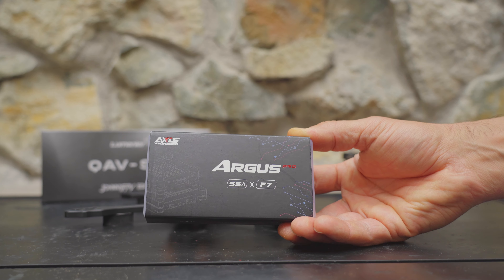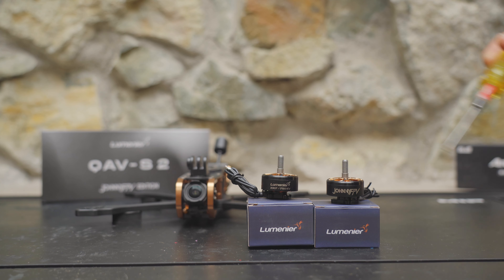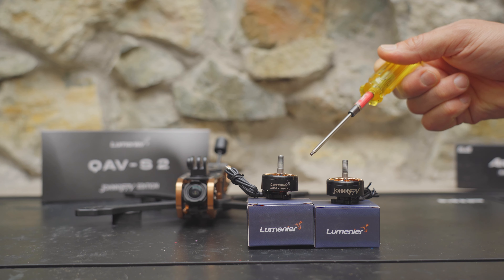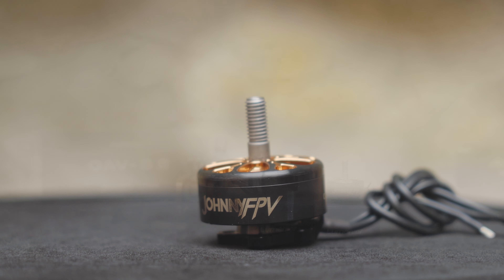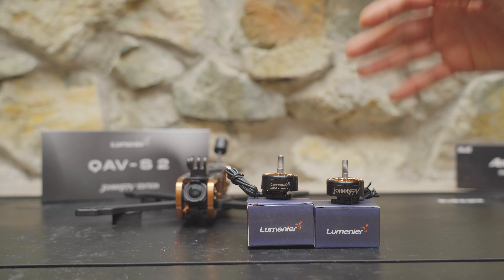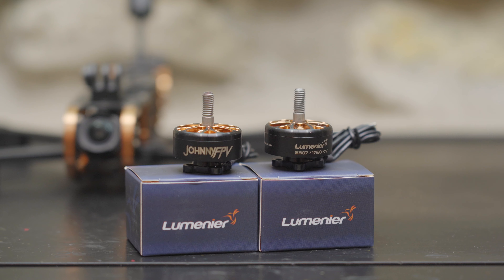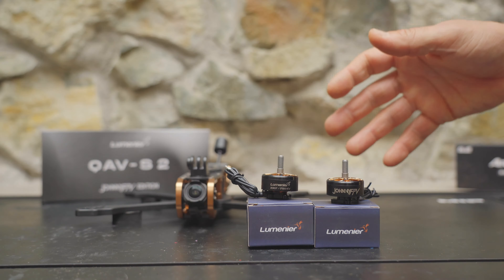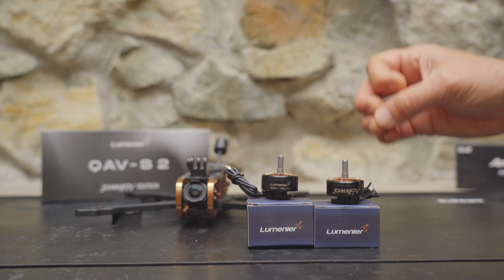For this build, I'm going to be using an Argus Pro 55 amp F7 stack from Axis Flying and these new 2307 Johnny FPV edition motors from Lumineer. I'm super excited about these motors because usually when it comes to five inch quads, we talk about whether we should go with 2207s or 2306s. But by going with 2307s, we should have more than enough power and thrust, and the 1750 KV should give us some nice smooth flights with 6S batteries.